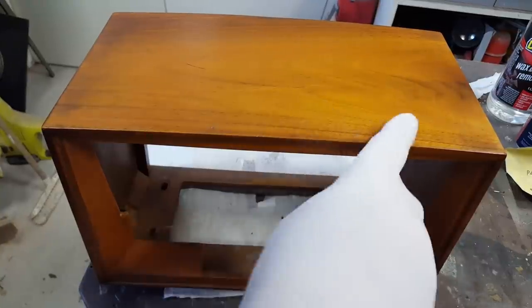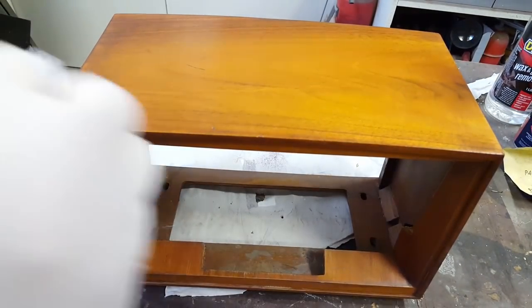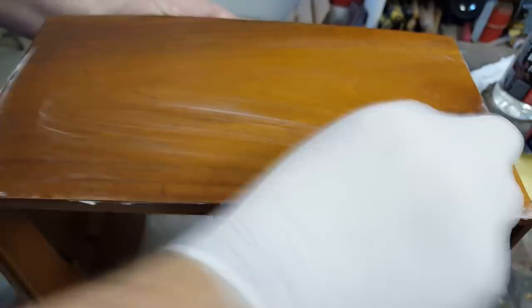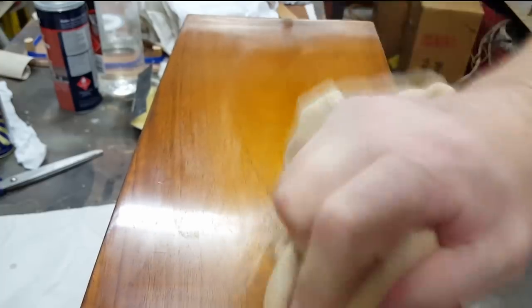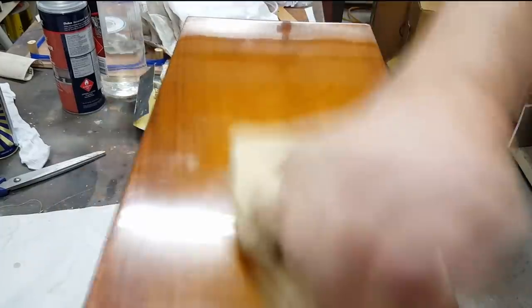I've cleaned everything up and washed it with wax and grease remover. I'm going to finish it with some Carnauba polish - this will give a rock-hard finish and a bit of shine while maintaining the patina. It also contains some beeswax. I polish it on, let it dry for about 30 minutes, then buff it - and repeat two or three times for a really good finish. Even just doing that initial application it looks really good.